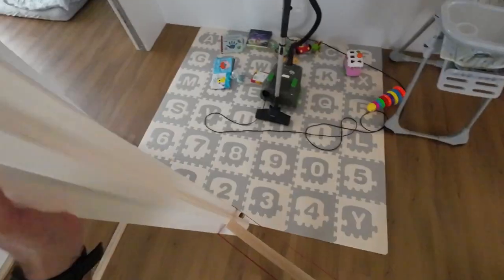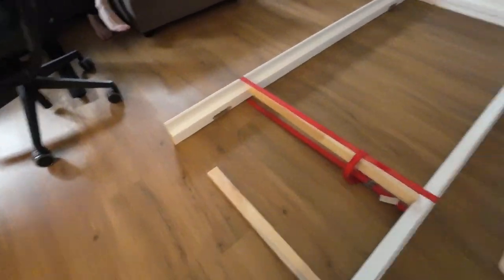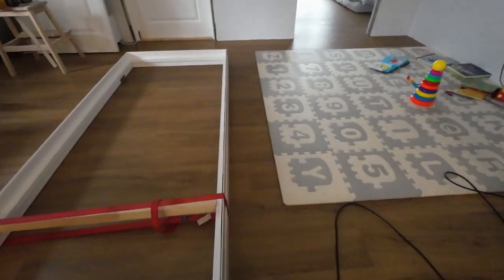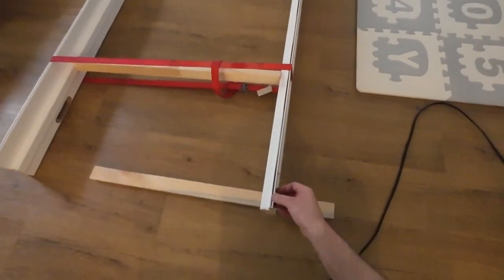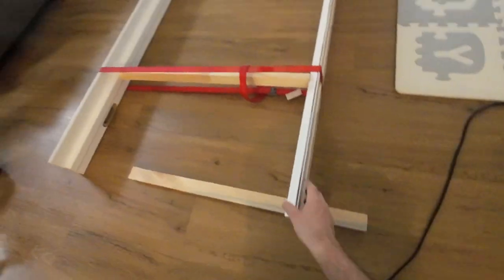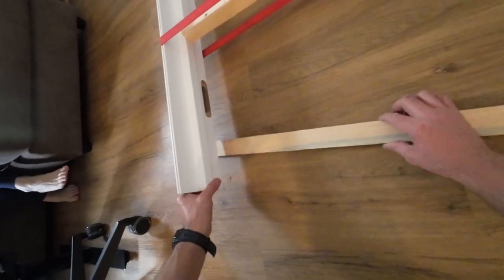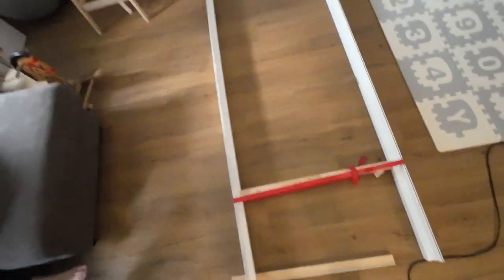Done. Perfect. I have measured my width of the wall and something went wrong. I need to shorten that extender. Very likely it's not going to be straight, so I'm going to straighten it.